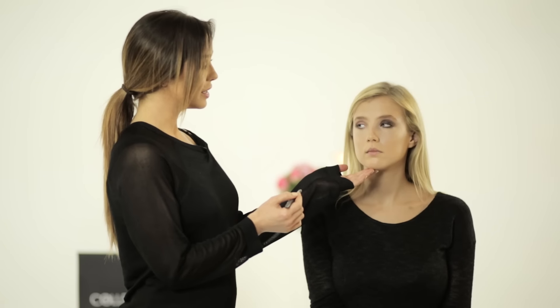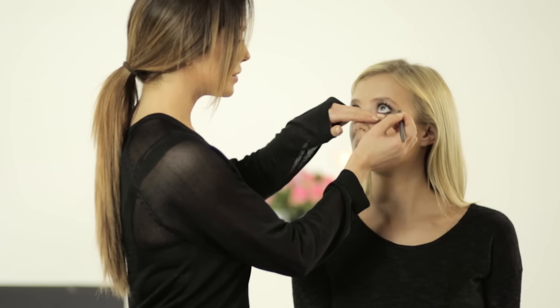To intensify this look further, you can add black color liner to the inner rim of the lower lash line. This creates a more dramatic effect.